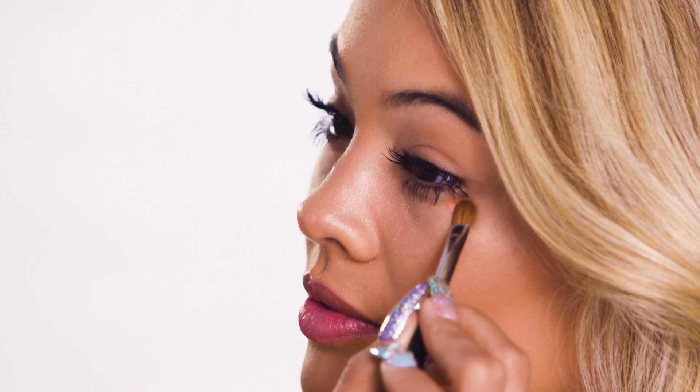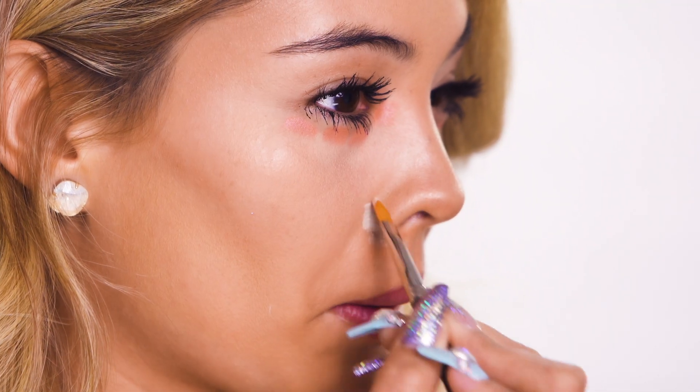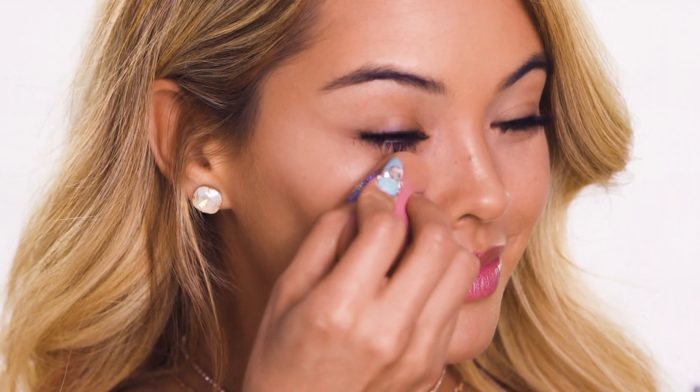Alright, so this is the Color Click from Lottie London, and I love the cute packaging, but I'm going to show you how I use this cool color corrector on my face. The colors I'm going to use are this burnt orange, probably under my eyes to get rid of any dark circles, and then this mint green around any areas that I have some redness, like around my nose. And now I'm just going to blend all that color in with my foundation.